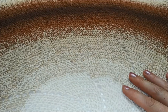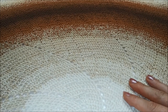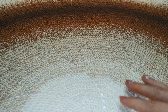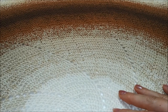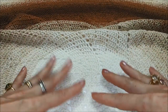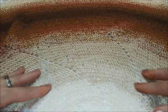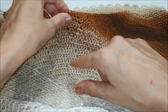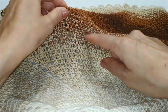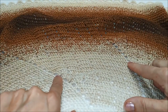Benvenuti a tutti. In questo video tutorial vi mostrerò come lavorare questa copertina rotonda che ho realizzato seguendo un pattern di Catherine Bly chiamato 'Spin Me Around'. È una copertina realizzata all'uncinetto, molto bella, facile da lavorare. Si compone di sei parti più grandi e da tante piccole aggiunte sottolineate dai forellini creati da una catenella. Lo spicchio principale è racchiuso tra lo spazio di due catenelle, a destra e a sinistra.